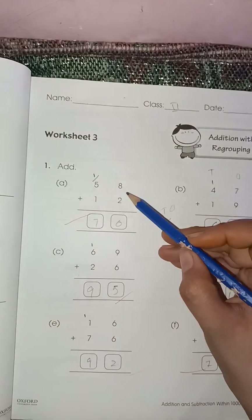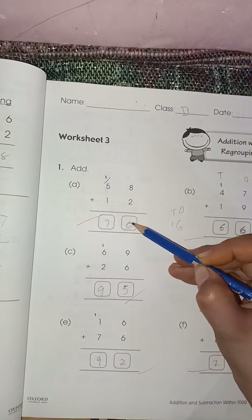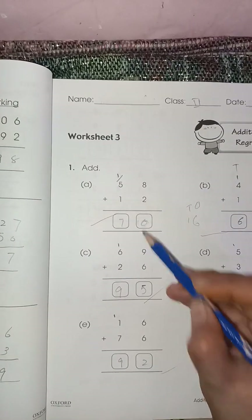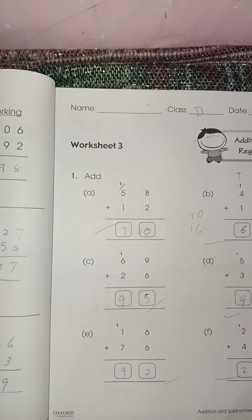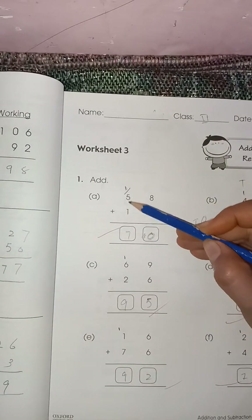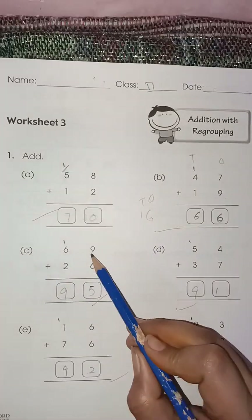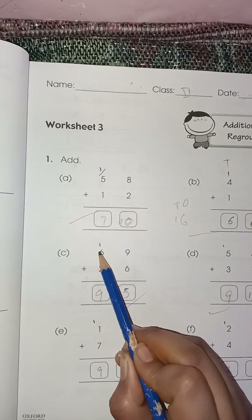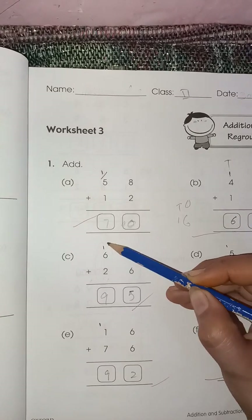Eight plus two is ten — zero here, one carry. We cannot write the complete ten here; we write only one digit here and the second digit in the next column. Five plus one is six, six plus one is seven. Again, nine plus six is fifteen — five here, one carry. This is addition with regrouping; we are making a regroup of these numbers. Six plus two is eight, eight plus one is nine.